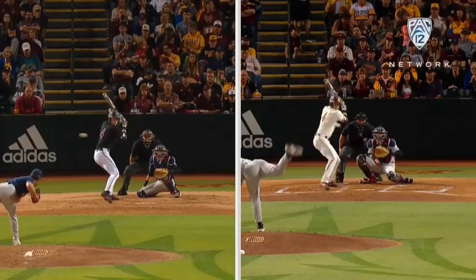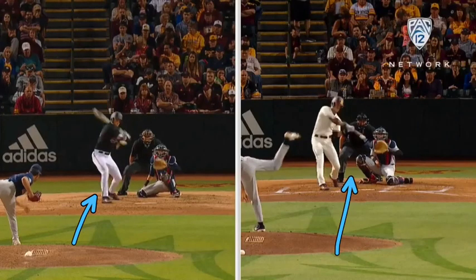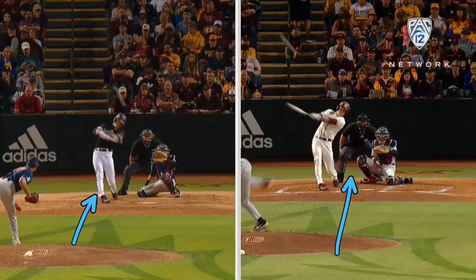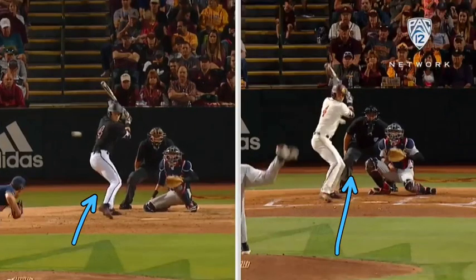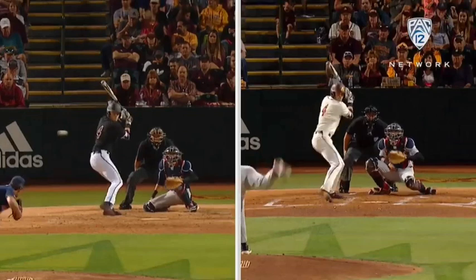So we can see a different angle here, a little bit further out from the same swing, and then this was a different home run.